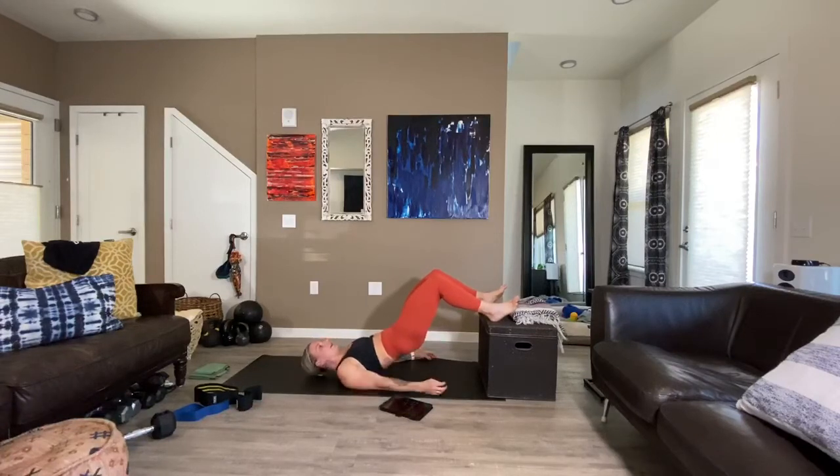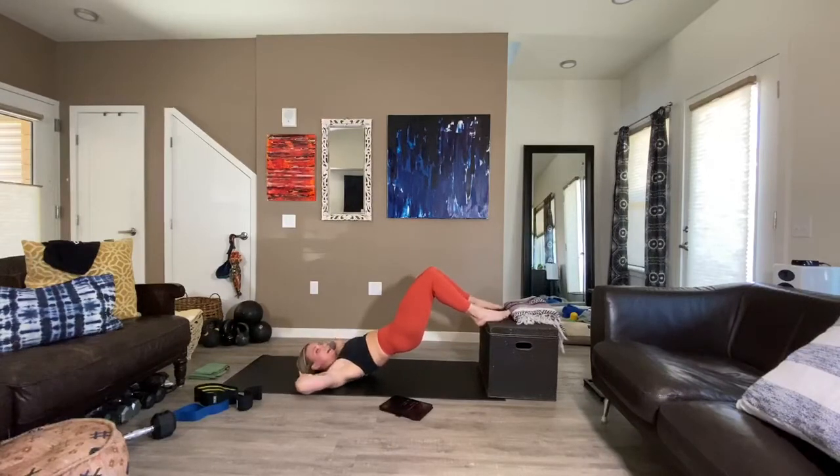Stay lifted, holding at the top. Tuck the pelvis. In this instance right now I'm feeling a lot of hamstrings, and I think it's because of where my heels are. So I'm just going to make a slight adjustment to put it back into my glutes. In about 10 seconds we're going to pulse up and down — we'll be here for 20 pulses.